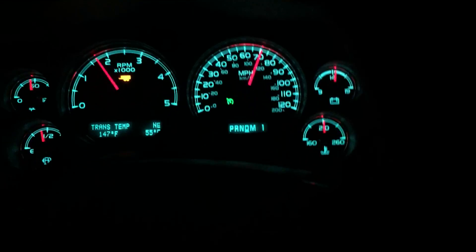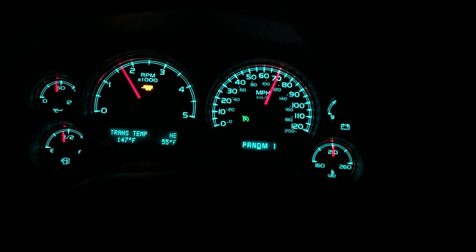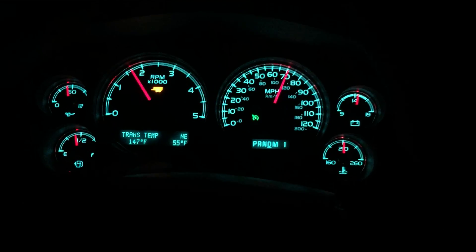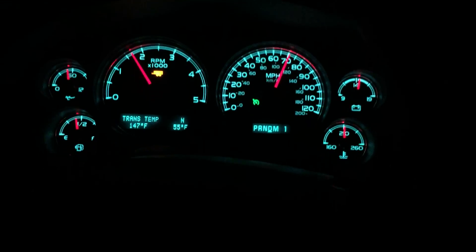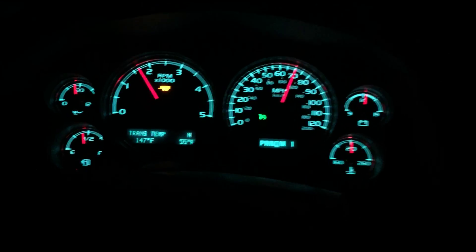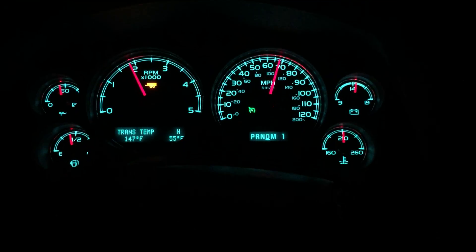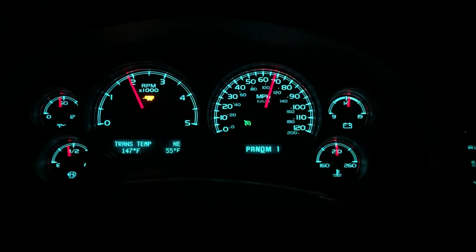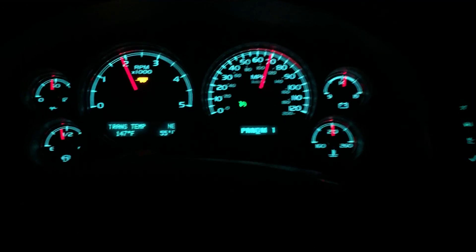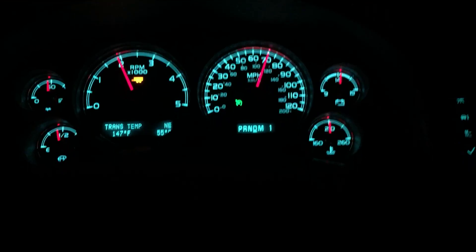We're done the Duramax test here tonight — got a 2012 with very low miles on it and a big load behind it. We're coming up on the well-known chicken coop hill here on Interstate 64 between Moorhead and Hall. We'll set the speed limit at 70 miles an hour. Filming started just past the rest area, so we have a little time. Tow haul is set and the engine brake is on — we're just gonna let her go and see how she performs on this hill.